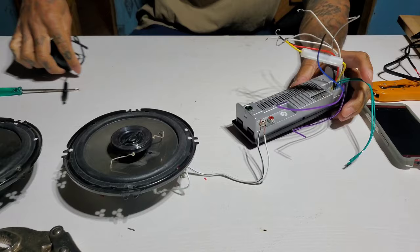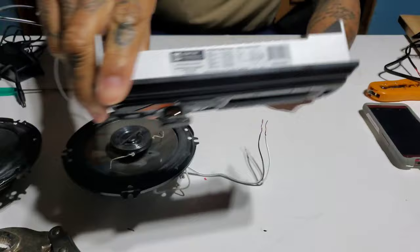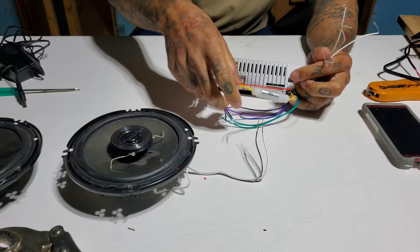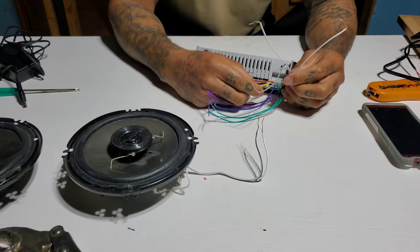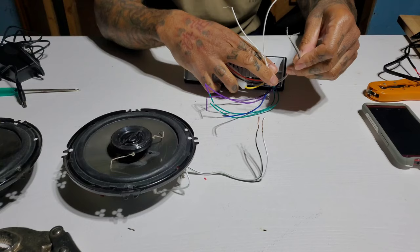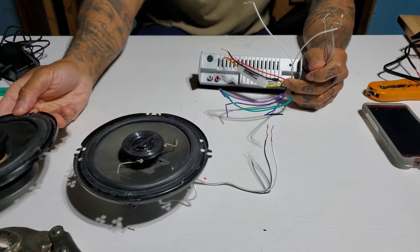Most of these things will tell you what the wires are. On most head units they're pretty much the same: red and yellow is power and ignition, black is ground. Then you got white wire and white-and-black wire — that's positive and negative to a speaker. Gray and gray-and-black is another speaker. Green and green-and-black, and so on — one positive, one negative.